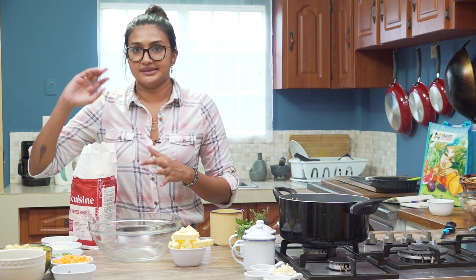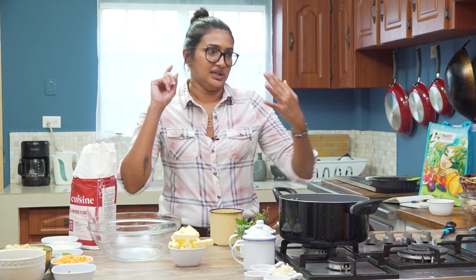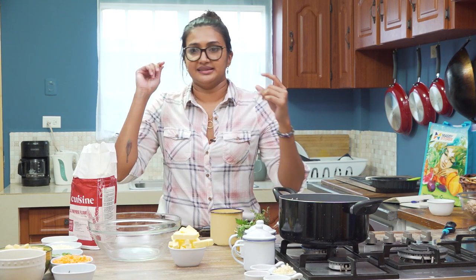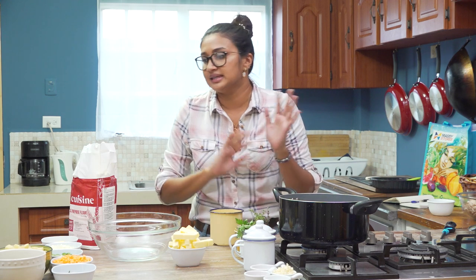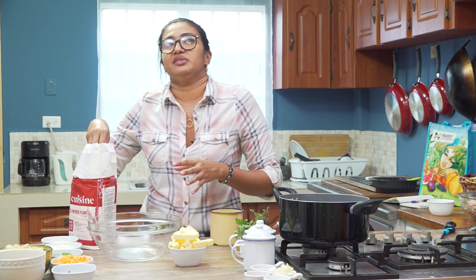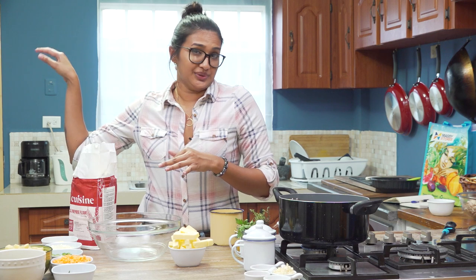Now we're going to start on the pastry. This is one of those pastry doughs I use for everything — pie dough, galettes, pot pies, tarts — it works for so many different things. It's one of those things I recommend you definitely have a batch or two in your freezer.